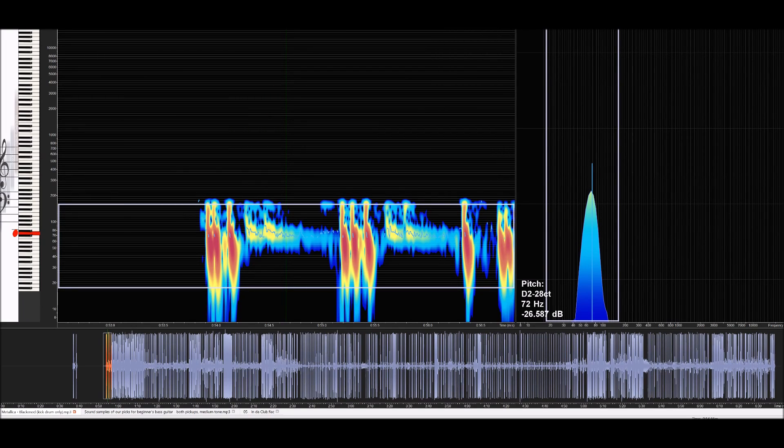We've got the spectrogram and three samples we're going to take a look at. We're going to listen and look at the same time. I love this piece of software and I'll be using it as much as I can. We're going to be talking about frequency graphs and what you're looking at and how that impacts what you listen to. First is Metallica's 'Blackened,' with the kick drum isolated on that track as the example of a kick drum.